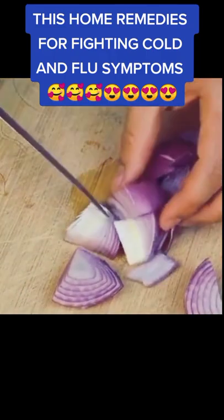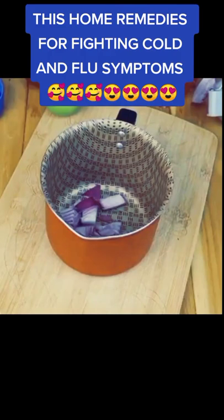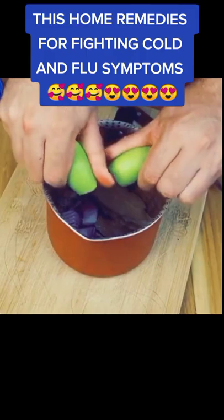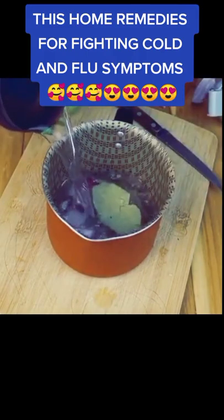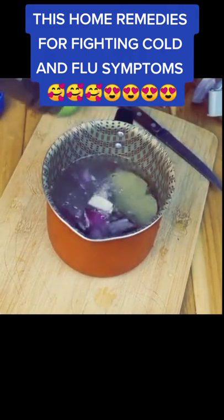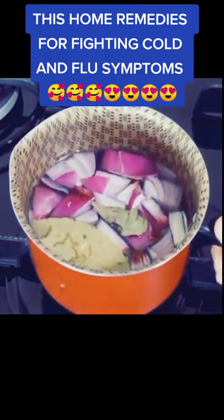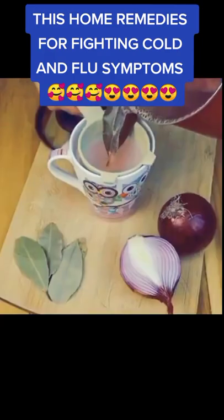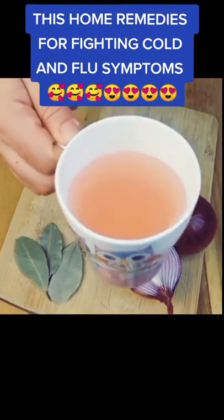Preparation: chop the onion and place it in a pot. Add the bay leaves, lime juice, and half a liter — or two cups — of water. Bring to a boil and that's it. Simply filter the infusion and add honey to your taste. You can take it every morning and every night for as long as you feel you need it. You will not regret using this mixture.